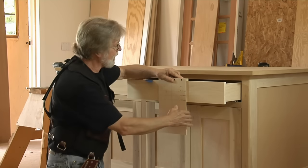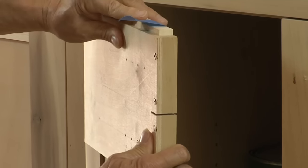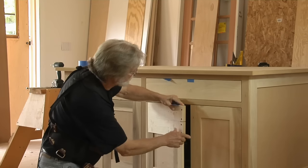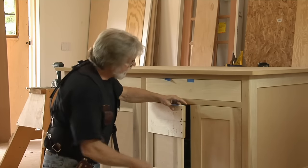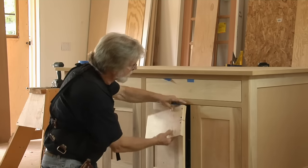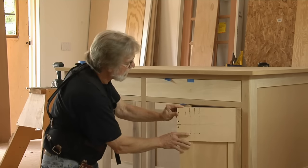Now, the beauty of this is I can take the same jig and apply it to our doors. In this case, I'm simply aligning it flush with the top of this door, and I use these two holes to drill for my four-inch pulls. These are equal distances from this edge to the center line, so I can flip it and do this door the same way.